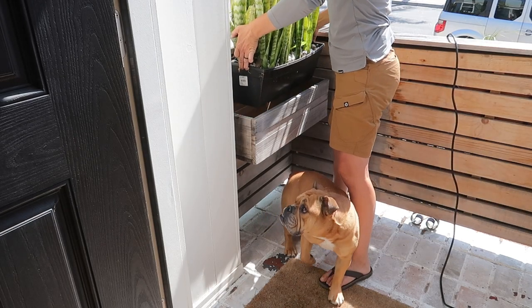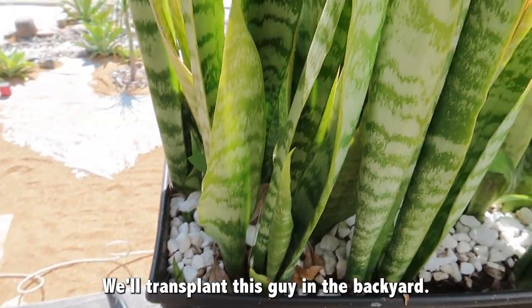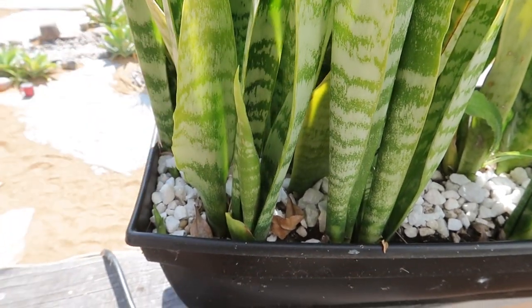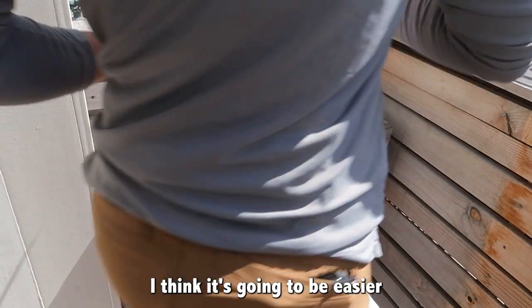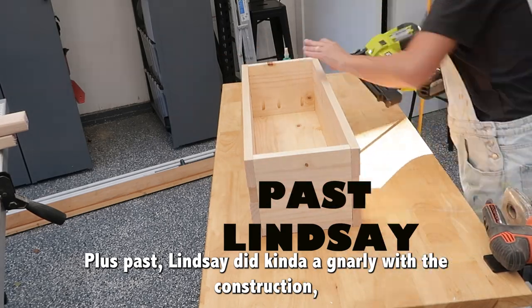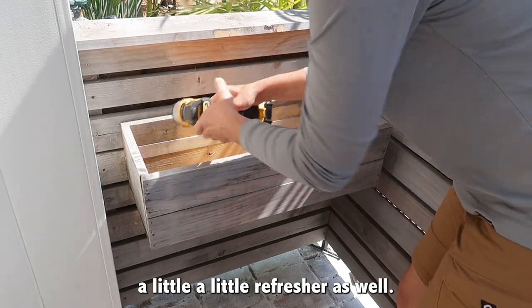There's a bunch of new little babies in the snake plant — we'll transplant this guy to the backyard where it gets a little more shade. I think it's going to be easier to just take this off. Plus, past Lindsay did gnarly with the construction, so I think maybe we'll give it a little refresh as well.